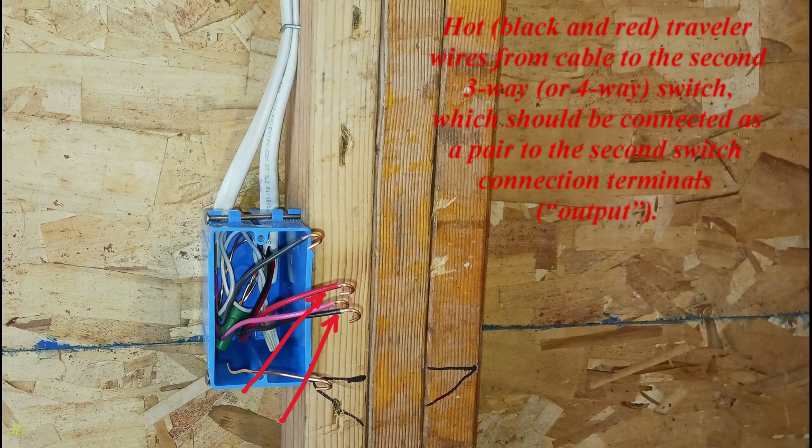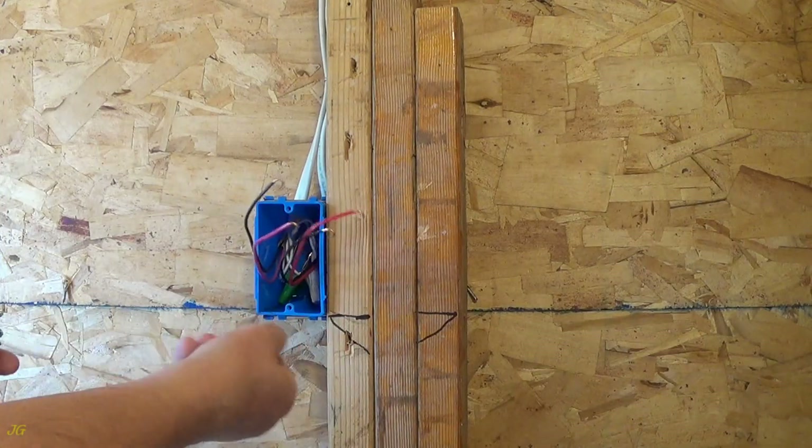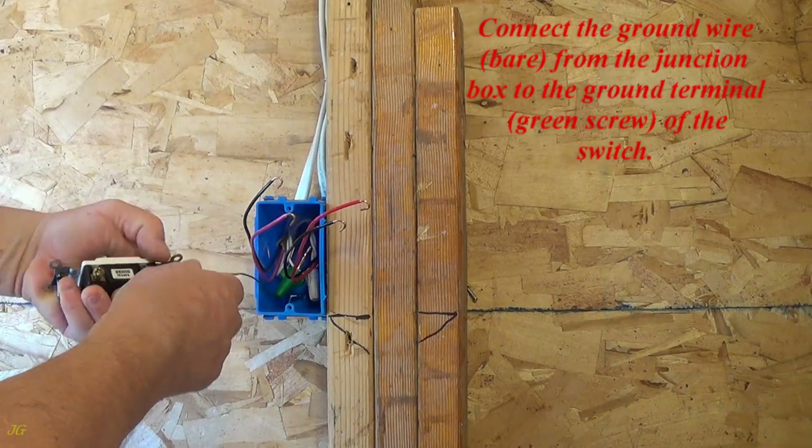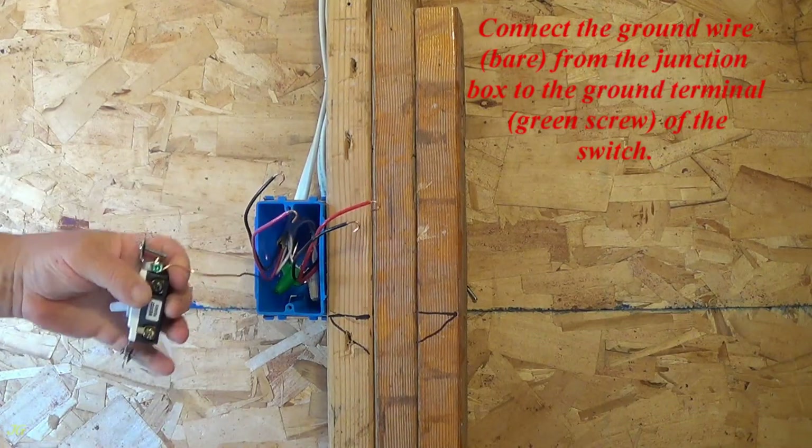Hot black and red traveler wires from the cable to the second three-way or four-way switch should be connected as a pair to the second switch connection terminals — output. Connect the ground wire, bare, from the junction box to the ground terminal — green screw — of the switch.